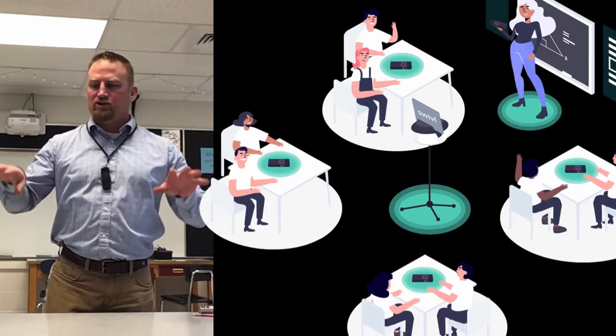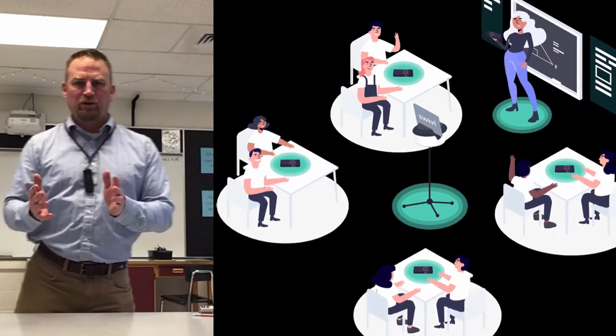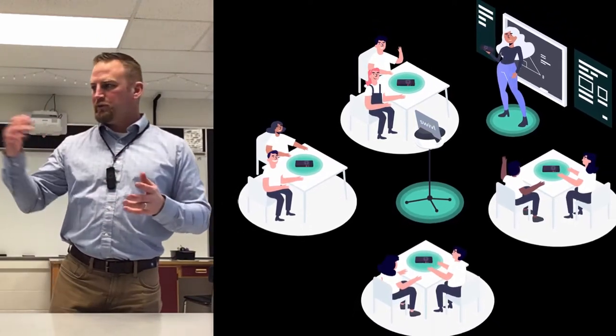Another really cool feature is it comes with four other markers that you can put at various places in the room. So if you have some group work or an activity, you can actually pick up the audio from those groups as you're recording yourself moving around the room.